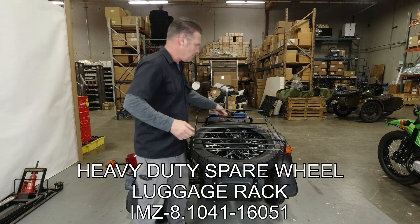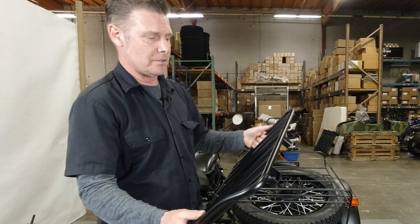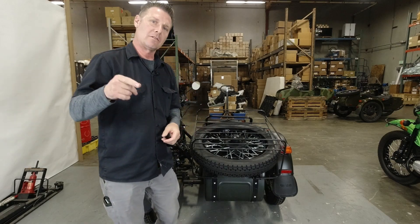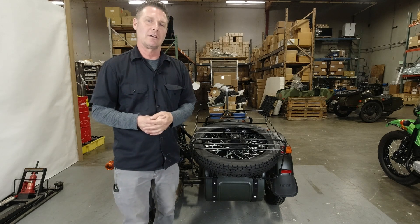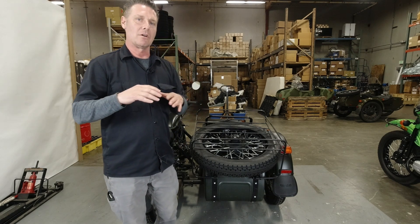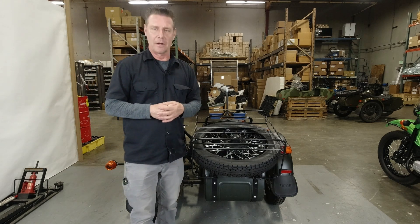This new style was introduced on the Geo Limited Edition. Now they're in stock and available for you to replace your rack or add one to your bike if it wasn't previously equipped. My boss Ilya wanted me to remind everybody to subscribe to our channel and click the notification button to be the first to get updates on new products.